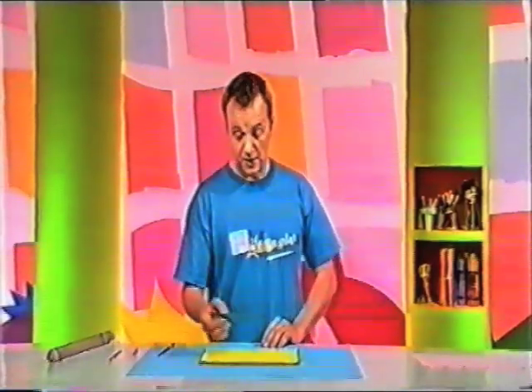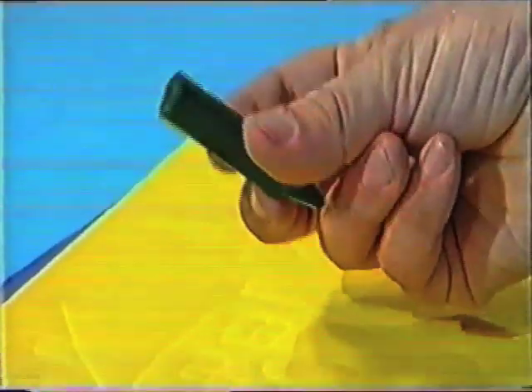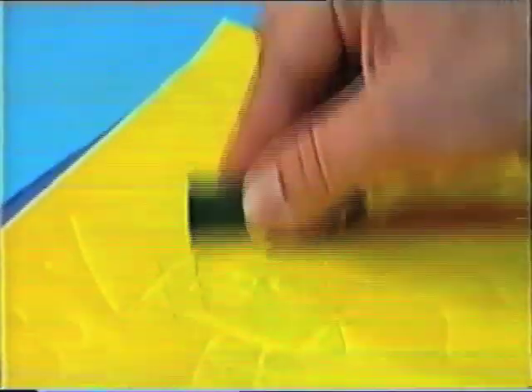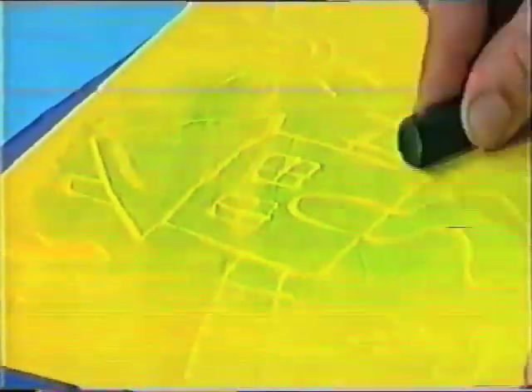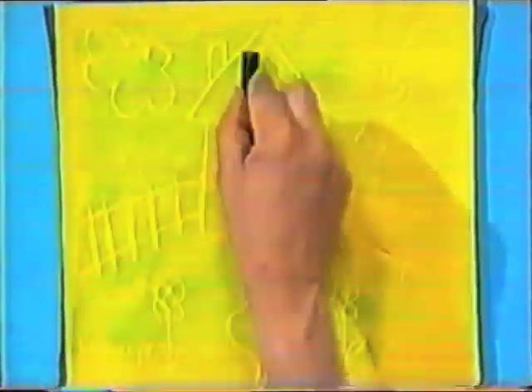Now, you can just about see it, and I can just about feel it. And if I put a crayon over it, on the side, you can see it even better. There's the flowers. My fence. A cloud up in the sky. And there's the sun.